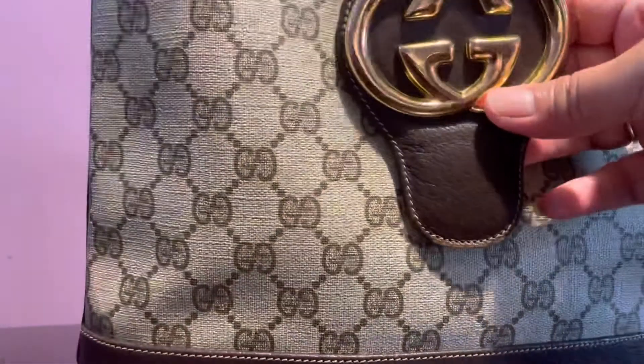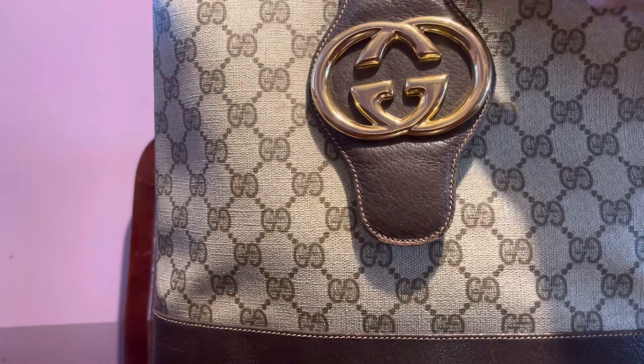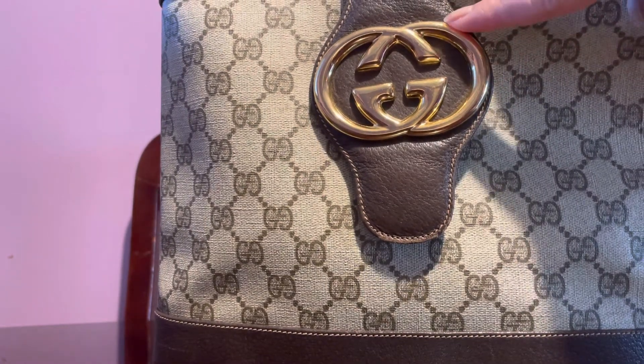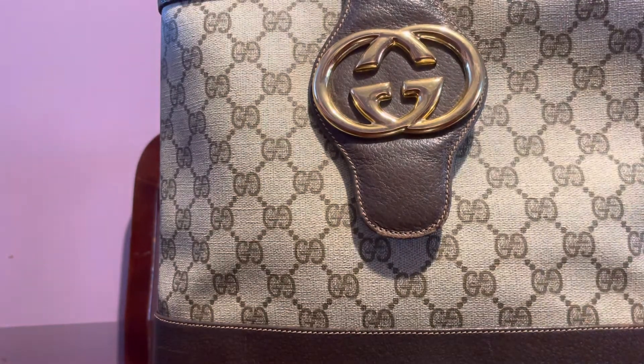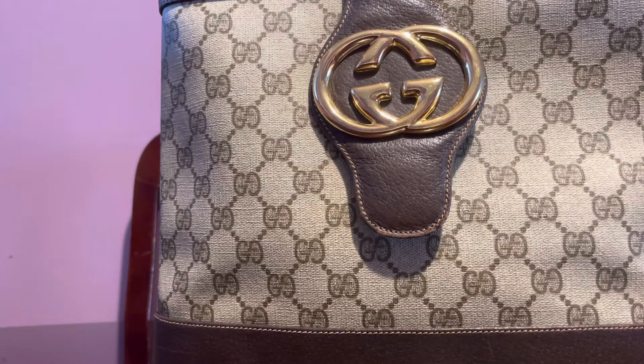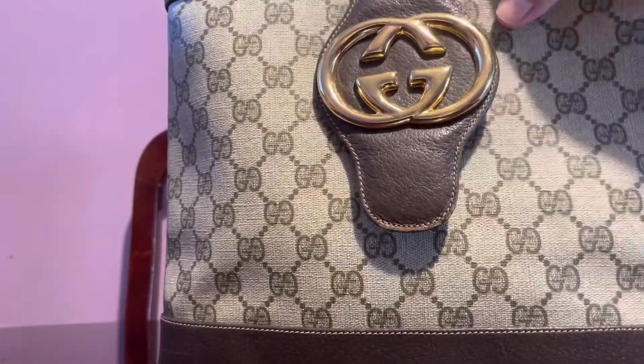Let me show you — this is what they call the GG that looks like the Blondie, because I've always been in love with the Blondie. I haven't found one yet that really caught me, but maybe next time that will be my next purchase. So there you go — that's the front.